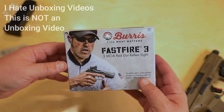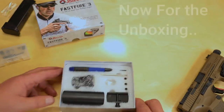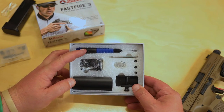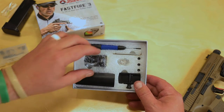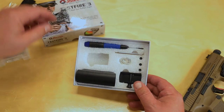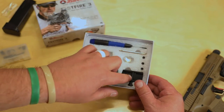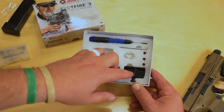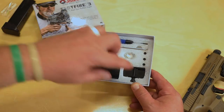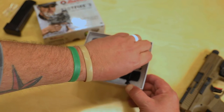So the Burris FastFire 3 — I'm sure there's a 2 and 4 as well, and there must be a 1 in there somewhere. Pretty straightforward — uses a tiny flathead screwdriver to adjust your dot up, down, left, and right. It comes with this weird little cover that sits over the top of the battery, and then a mounting bracket to put it on a Picatinny rail, so you can mount it straight to a shotgun or AR or anything with a Picatinny rail and just screw it on.